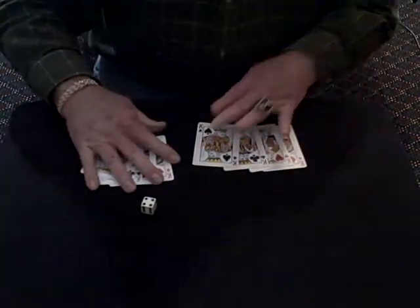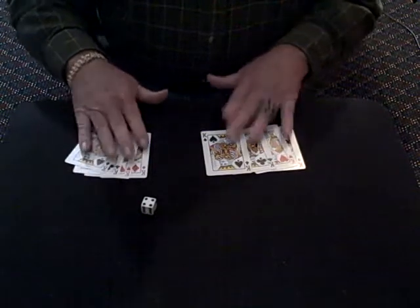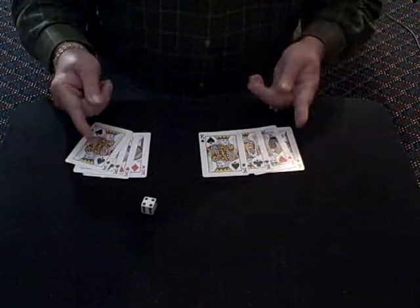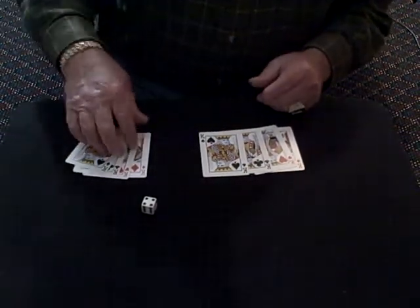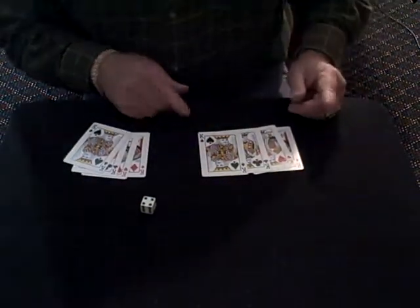Good evening. I've got a good trick by Aldo Colombini. I have eight kings here. Four of them have red backs, four of them have green backs. But I switched one with each other, so we have three greens here and one red, or vice versa. I just switched one.